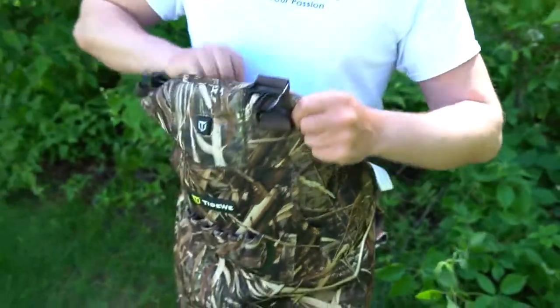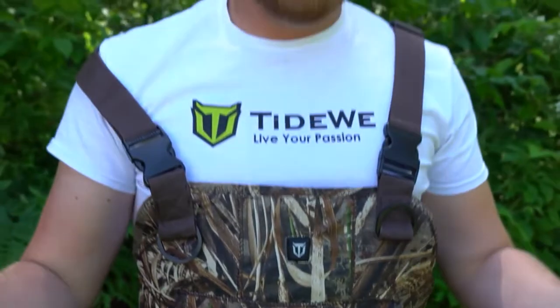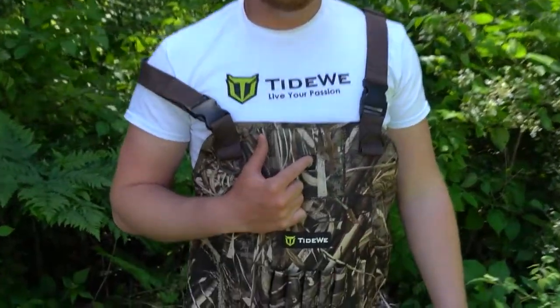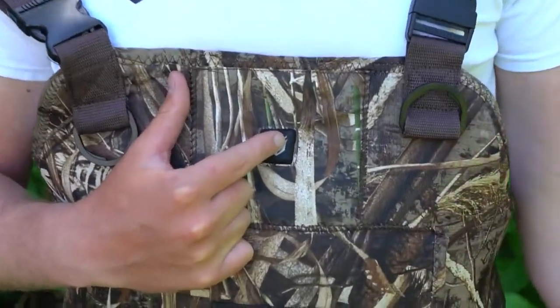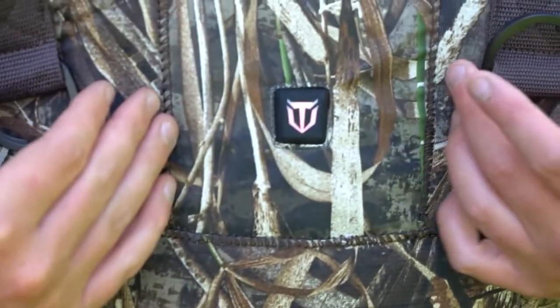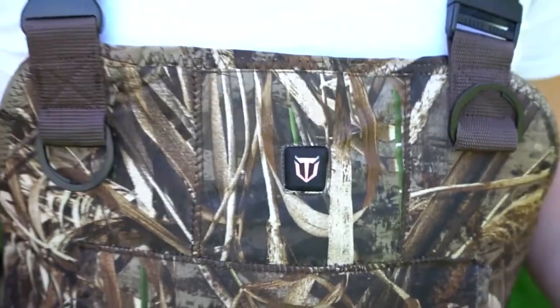Now that the battery pack is plugged in, you can insert it into this pocket — there's enough room for it to sit in there. Zip it shut, then pull the waders back up and buckle them up. Once everything is buckled up and the battery is installed, the next part is simple. On these neoprene waders you're going to have a button right on the front of your chest. Go ahead and push and hold that button — by holding it you'll illuminate a red light, letting you know the waders are now heating at a high setting.